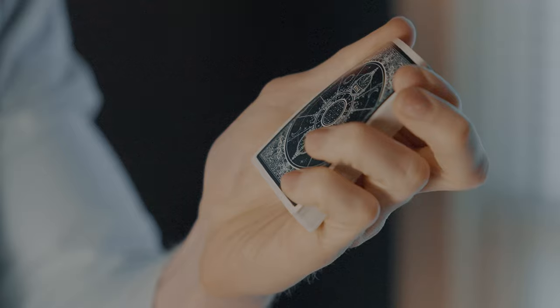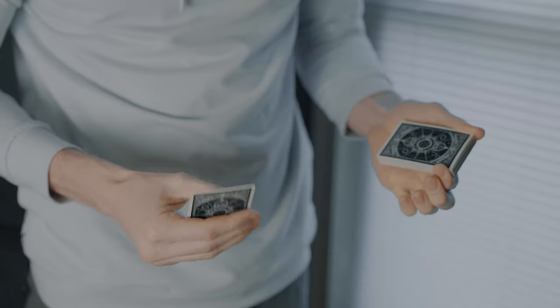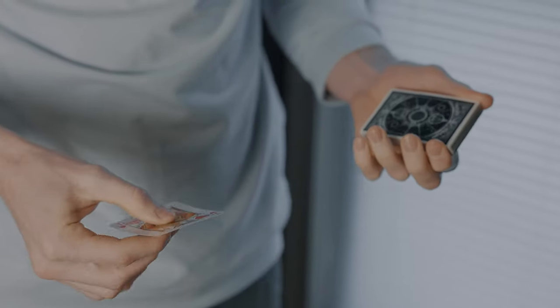What's up guys, Chandler here with Rise Magic. We know you guys love learning new things, so today we got another card street troubleshooting — it could be magic troubleshooting too — because this move, the Top Shot, can be used in a lot of different ways. You can use it as a flourish, you can use it to reveal a cool card in a magic trick. You can use it for a lot of things. So let's go ahead and pop into the tutorial right now.